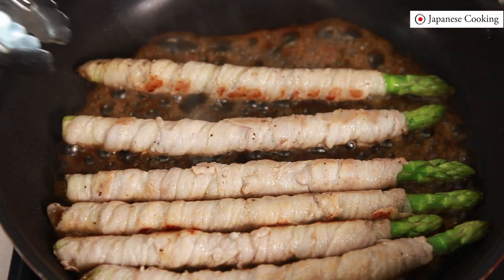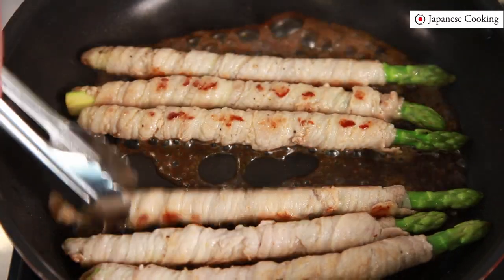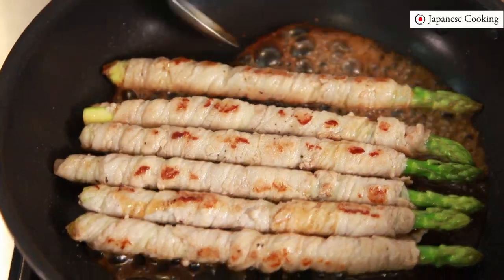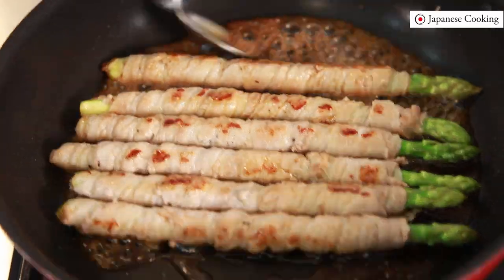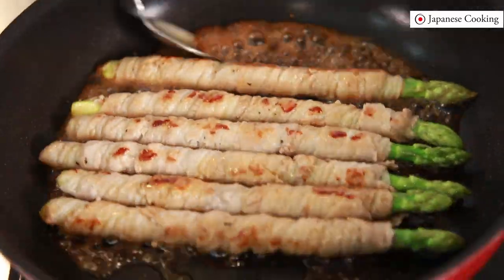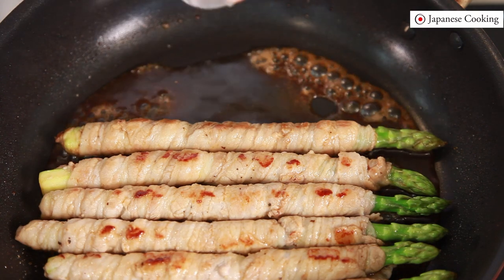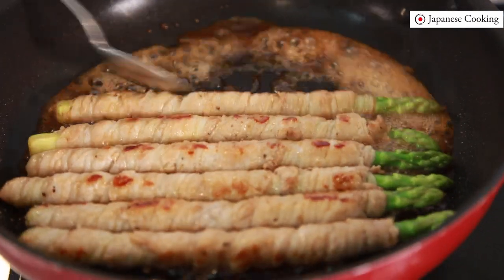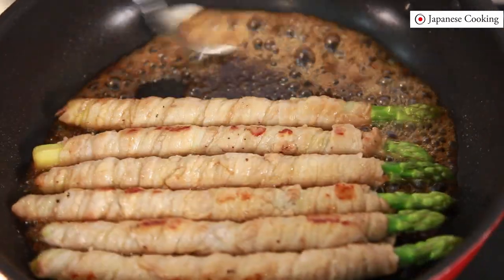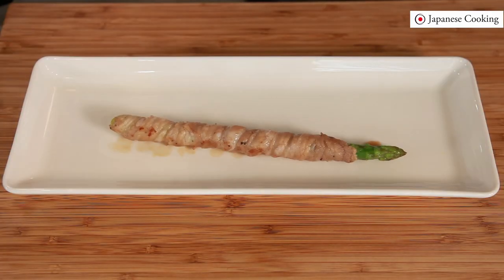Add the sauce, then turn the heat to low and let the meat become coated with sauce. Use a spoon to pour the sauce over the top. Finally, add mirin to make it shiny and finish. Once the mirin is added the meat will harden if grilled too long, so finish quickly.